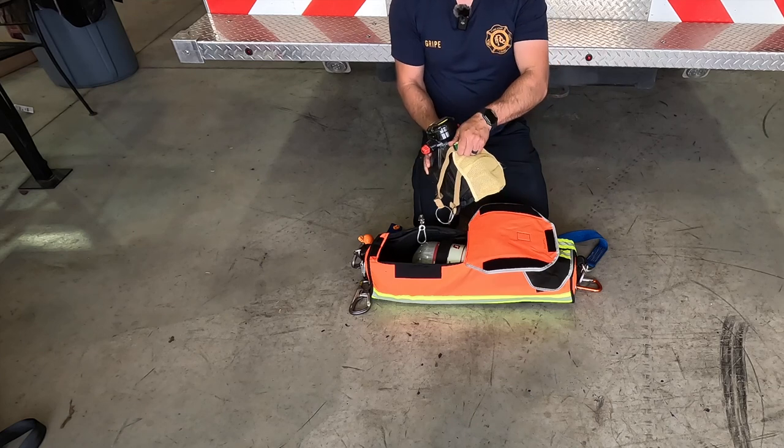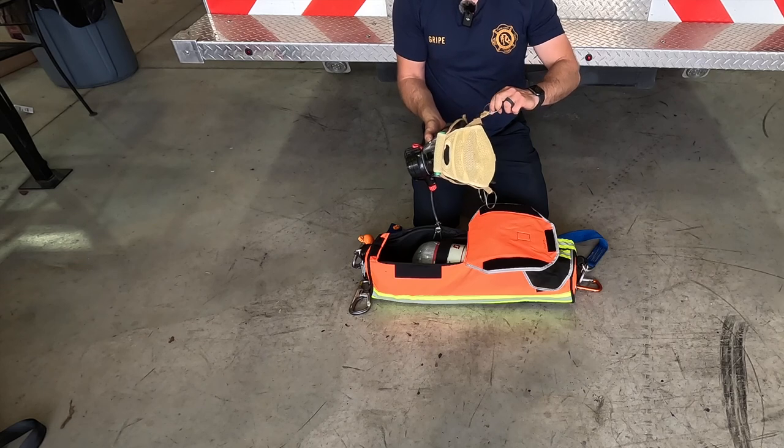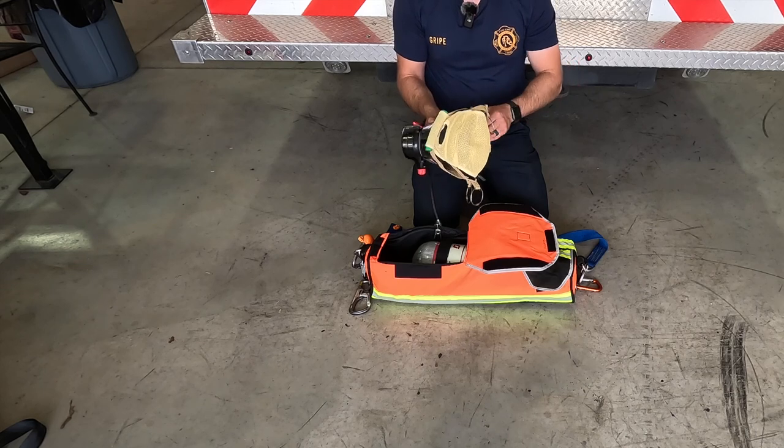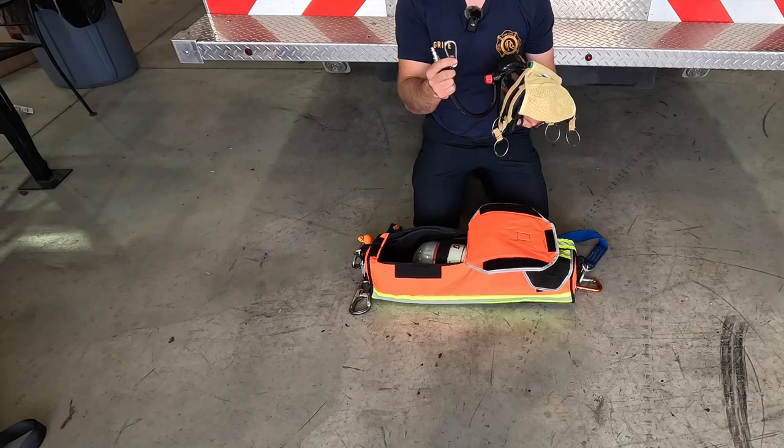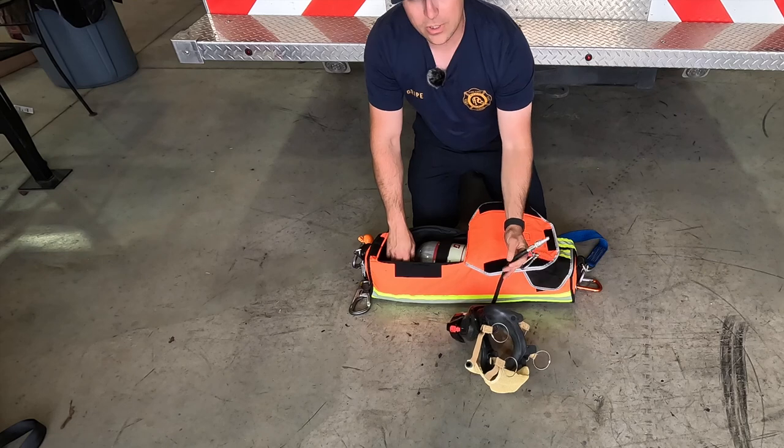It's got a handle here that we can use to get over the top ahead of our victim. It also has pull tabs here that we can pull to tighten up. It also has a carabiner here on the end for attachment to our victim. It has about two feet of hose on it.